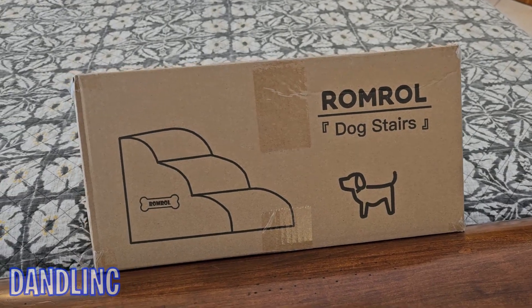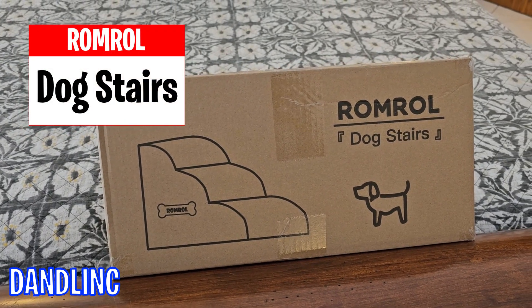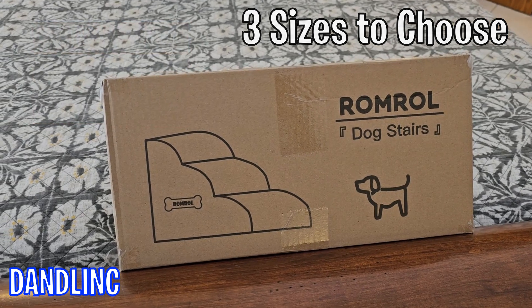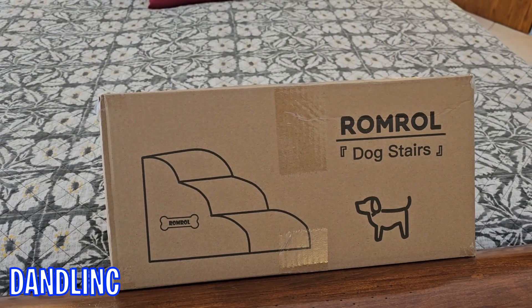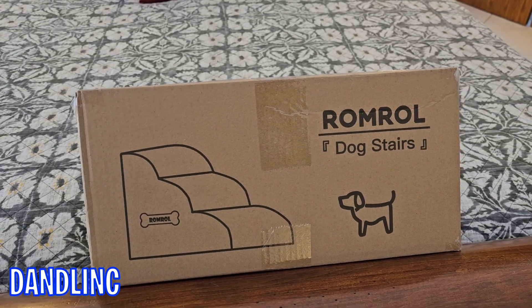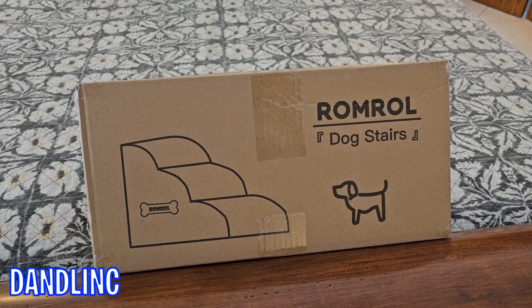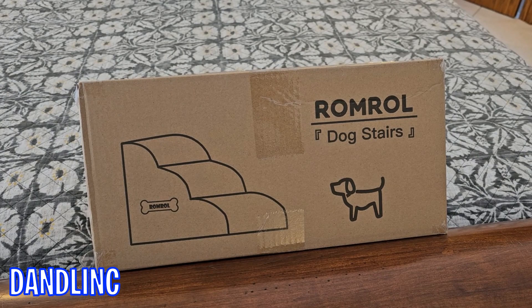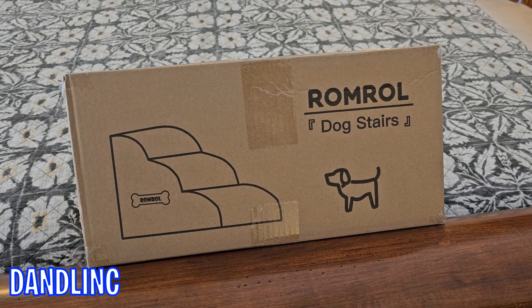Hi everybody. Thanks for watching. This is a rom roll pair or set of dog stairs. These come in two, three, and four step variety. They're not hard stairs — they're some sort of expanding foam, and from all accounts it takes 24 hours for this to expand fully to its full size. So today we're just going to do a quick unboxing and I'll talk about the material, and you'll get to see what it looks like. We'll do a review after it's totally expanded sometime tomorrow.